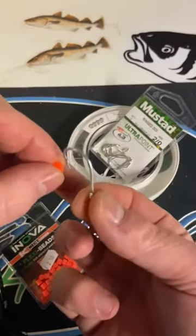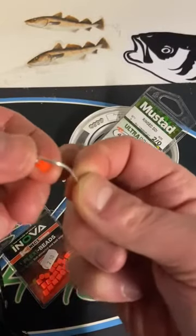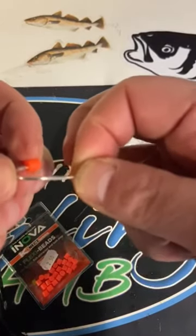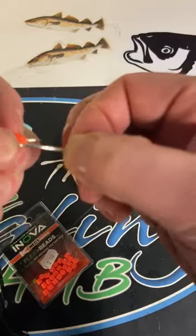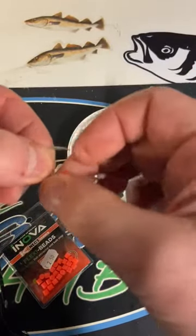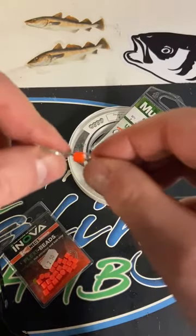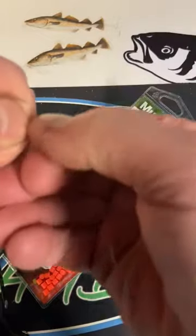What you do is get your bead and pierce it somewhere in the middle, like so. You push it up over the point, around the bend of the hook, up along the shank, and then you come to the eye. Now the eye can be troublesome depending on the size of it, but we'll force it over.